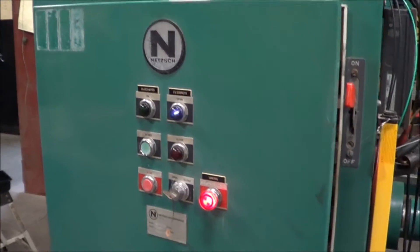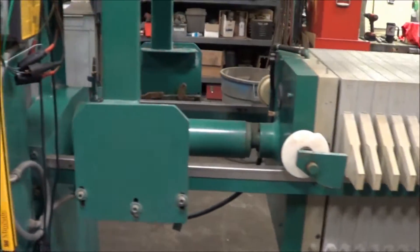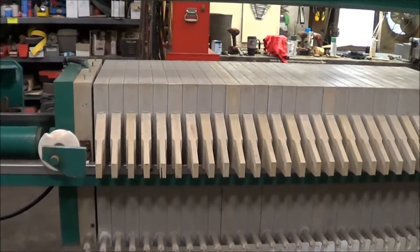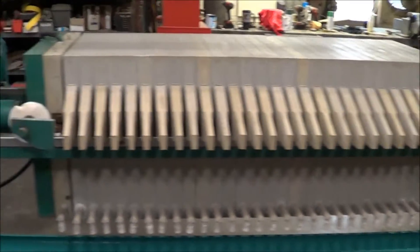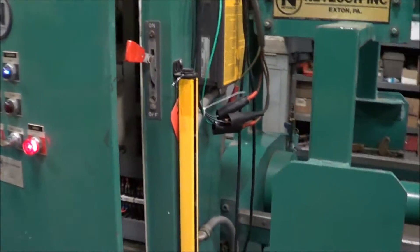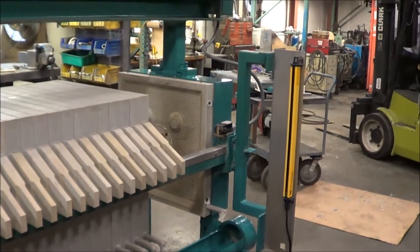We can see a control panel here — it's 480 3-phase control. This has 630 millimeter non-gasketed plates, a total of 31 plates. This also has a light curtain on it that came with the unit from the manufacturer.